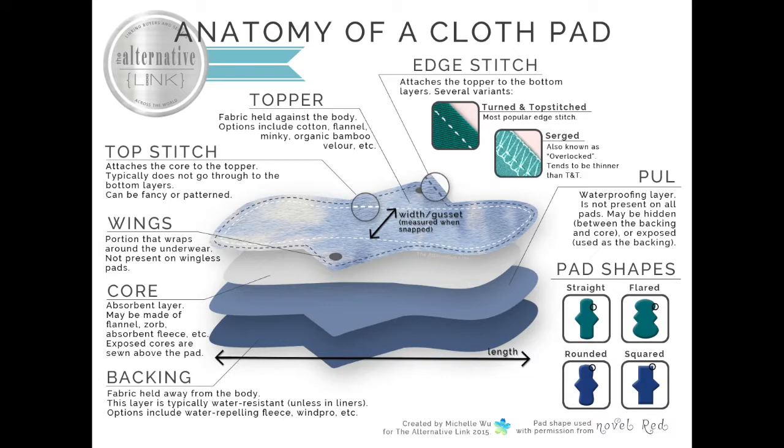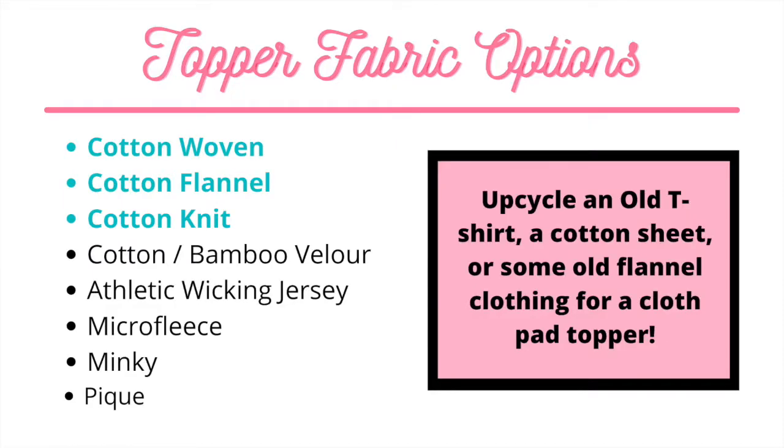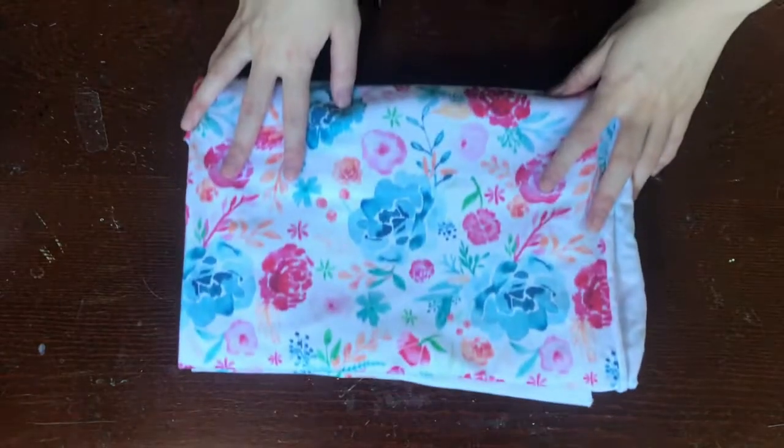Let's talk about fabrics. There are three main layers in a cloth pad: the topper, the core, and the backer. The topper fabric is the top layer of fabric that goes against the body. It absorbs the menstrual flow into the core of the cloth pad. Some common toppers include cotton woven, cotton flannel, and cotton knit. You can upcycle an old cotton t-shirt, a sheet, flannel pajamas, pants, shirts, and more as your topper. I'm using cotton knit today.